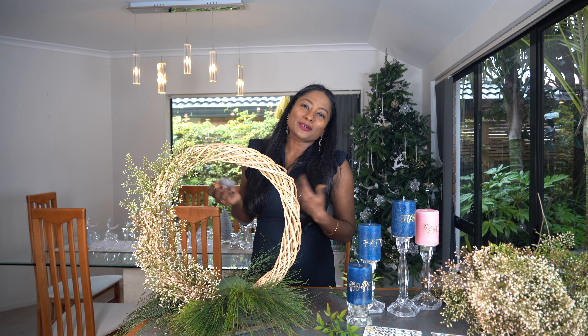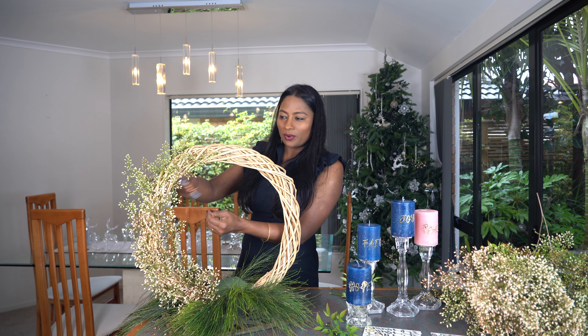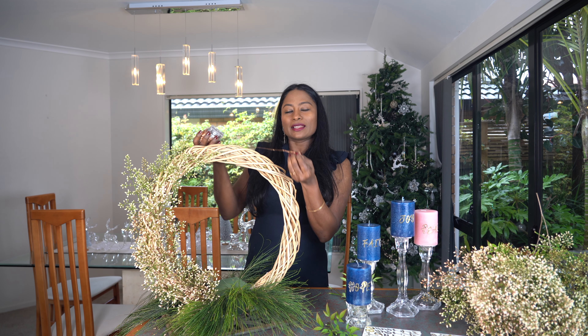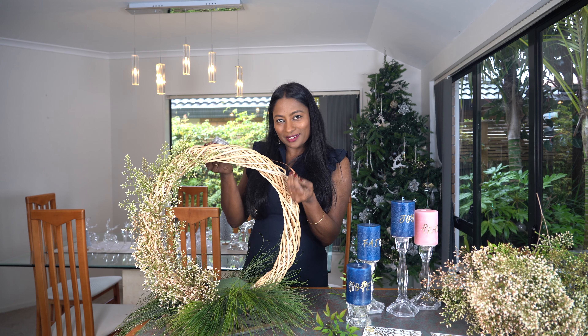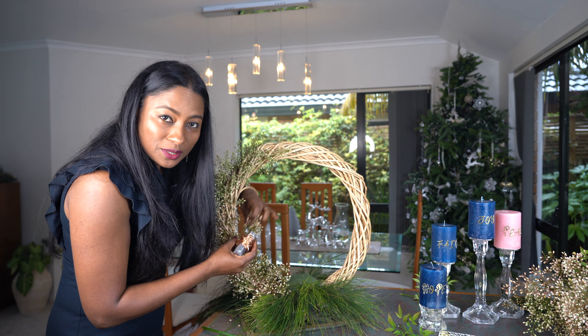I forgot to wrap the lights around, so I am going to try my best to coil around this. A delicate seed light works best for this. I am just going to weave it in and out of the spray.